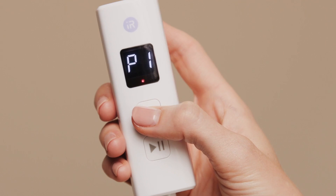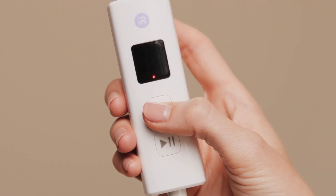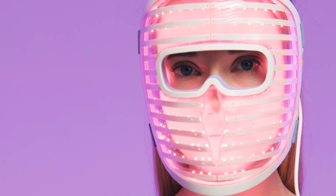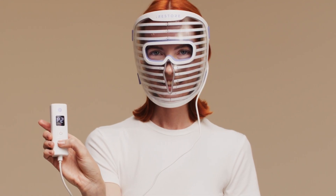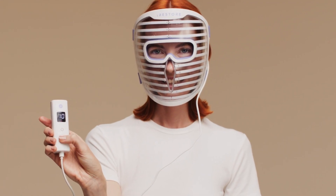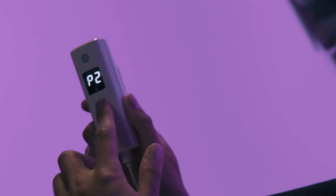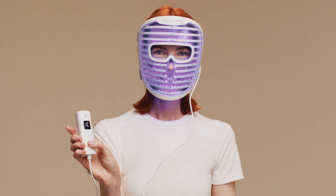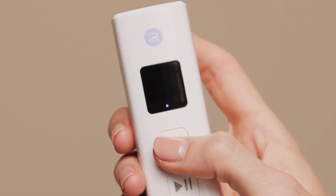To get started, press the power button and choose one of the three different wavelength modes. The mask enters P1 mode automatically. Press the power button again to enter P2 mode, or press it a third time to enter P3 mode. Once a mode is selected, press the start-pause button to begin a 10-minute session, and the indicator light will turn on.